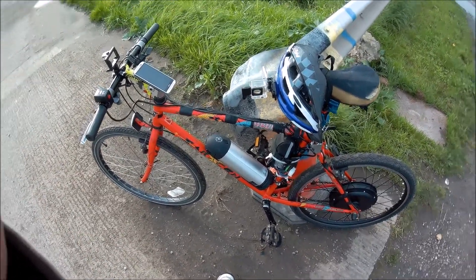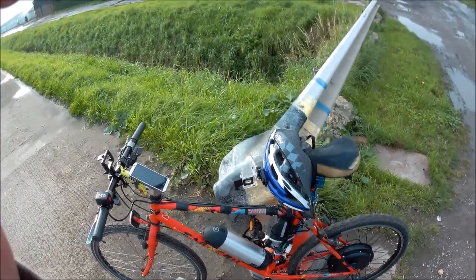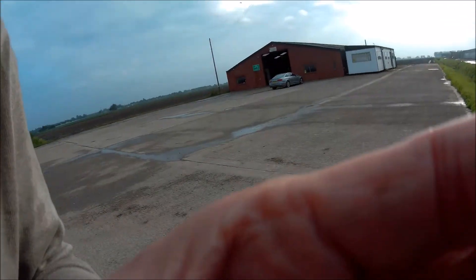I'll try and get the wires tidied up for next time, but I'm still just testing it out and tweaking one or two bits and bobs. Alright, put the camera on the front and we'll ride around the block a bit.